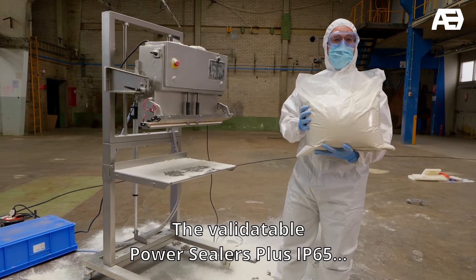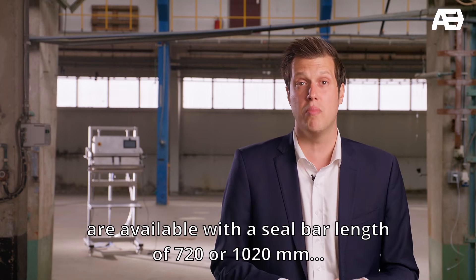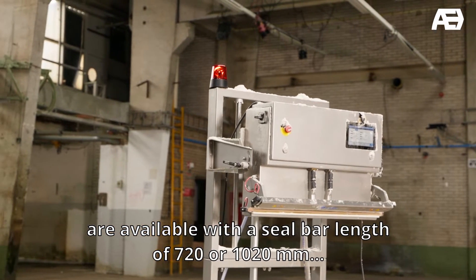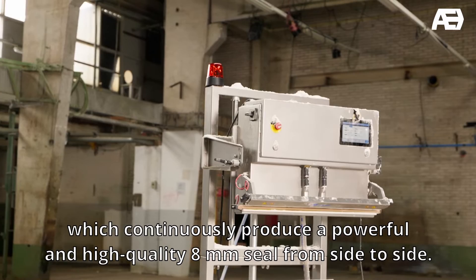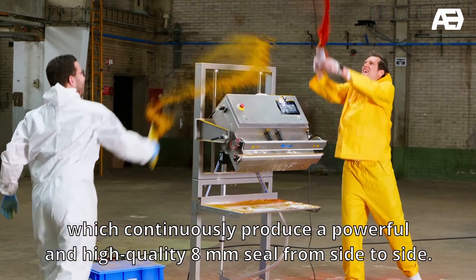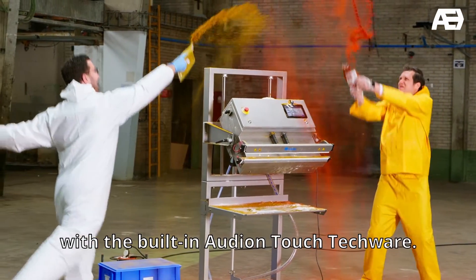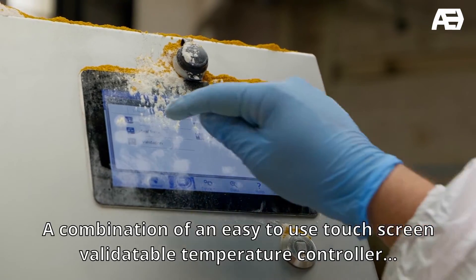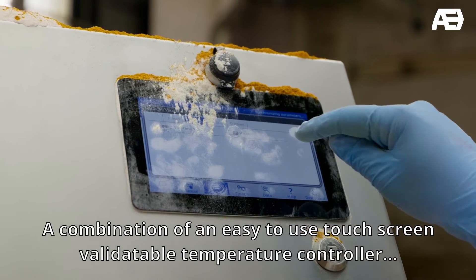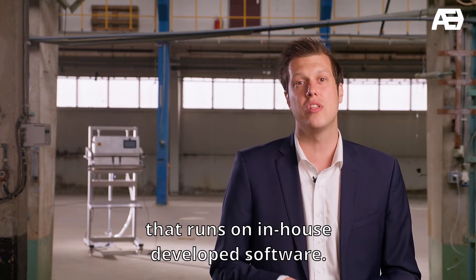The validatable PowerSeeder Plus IP65 are available with a seal bar length of 720 or 1020mm, which continuously produce a powerful and high-quality 8mm seal from side to side. These industrial impulse sealers are standard equipped with a built-in Audion Touch Techware, a combination of an easy-to-use touchscreen validatable temperature controller that runs on in-house developed software.